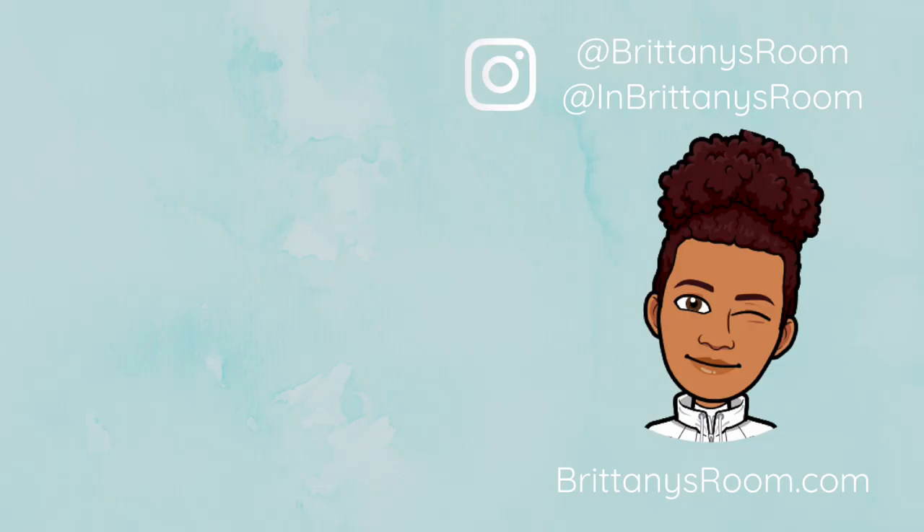Thank you for watching my video guys. I'll have another video about how I do my box braids, so stay tuned. Please like, comment, and subscribe and I'll see you guys in the next video. Bye.